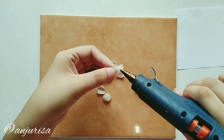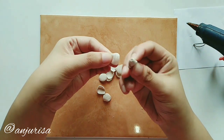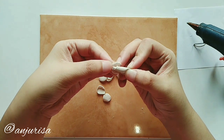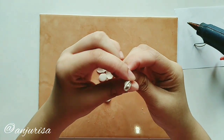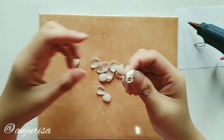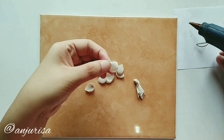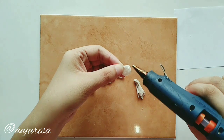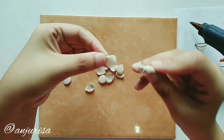Take the first petal and wrap around the center of our flower like this. Take the second petal and attach it from the middle of the first petal.